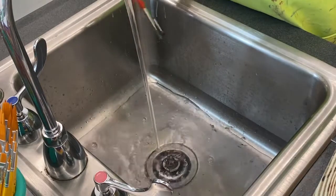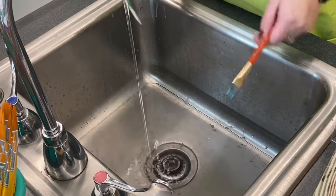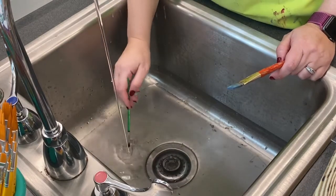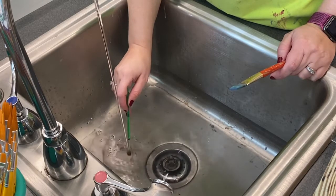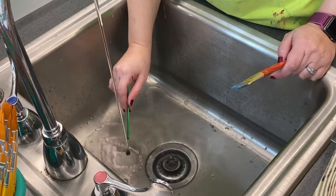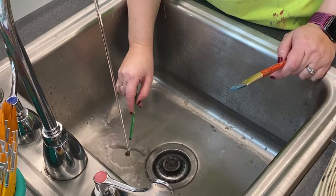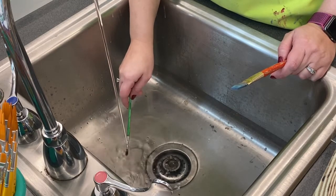The next thing you'll do is turn the water down onto a lower setting. Take your brush and tap it under the stream of water on the bottom of the sink. Make sure that the water that comes off that brush is clear — if it runs clear, then that brush is clean.